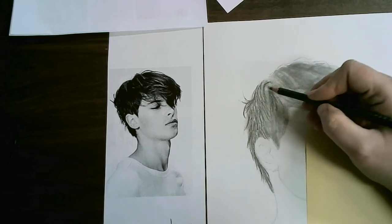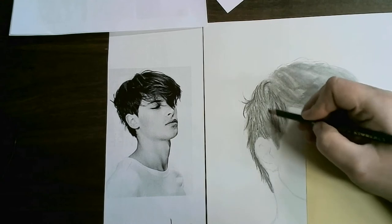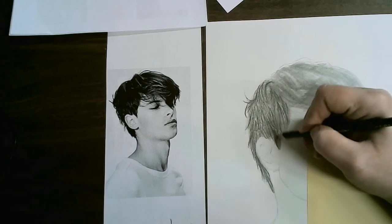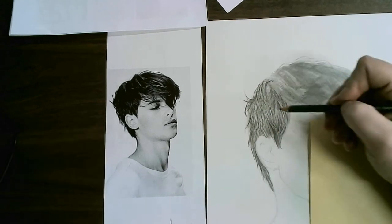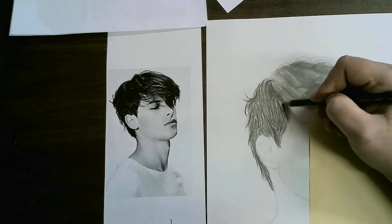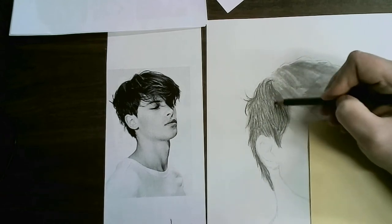It looks like the hair is coming down this way, so you're doing kind of mid-length sweeping motions following the direction of the line — very similar to adding the wood grain in the still life. Now I'm going to go back in and fill in a little. I'm looking for my darkest parts and I'm going to do another layer there. I'm not doing the big sweeping chunks over it just yet — not in this first layer.